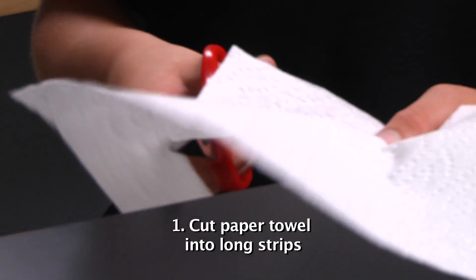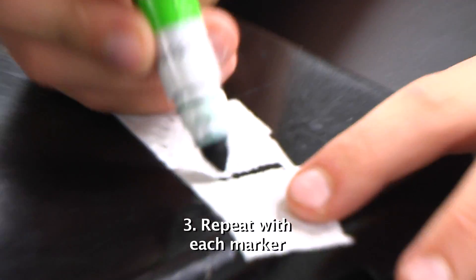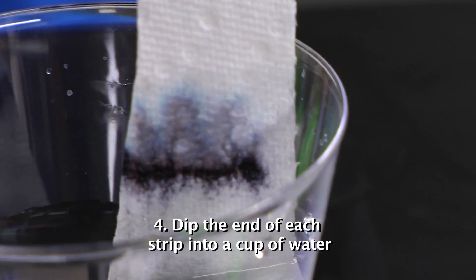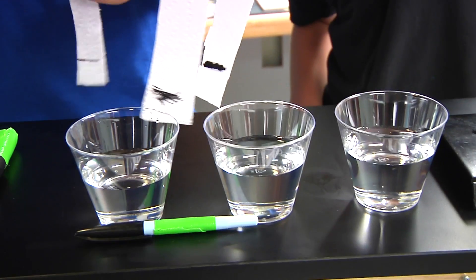Cut the paper towel into long strips. Color a dark mark about an inch from one end of the strip. Repeat with each marker. Dip the end of the paper towel closest to the mark into the water — make sure the mark doesn't dip into the water. You can either hold the strip, or use a stand to hold the strip while the paper towel absorbs the water.